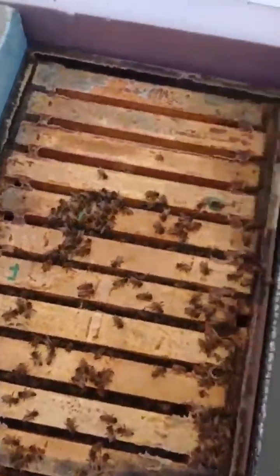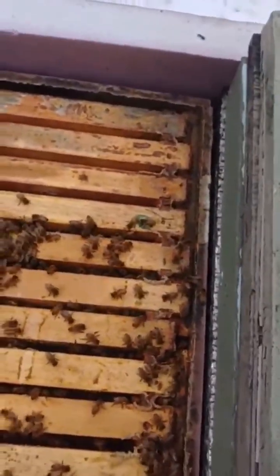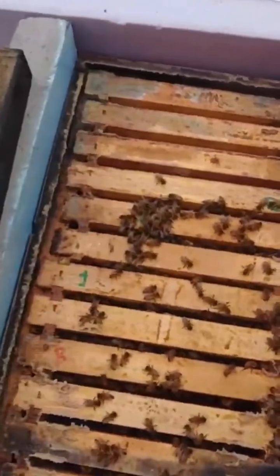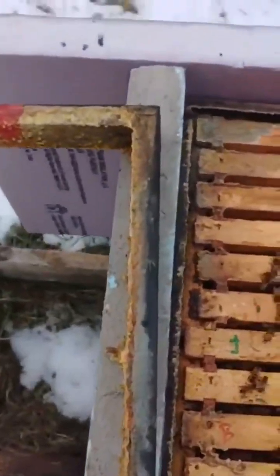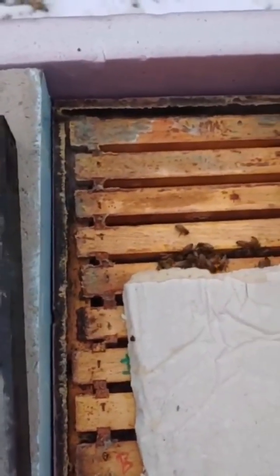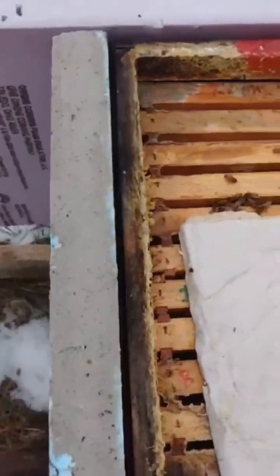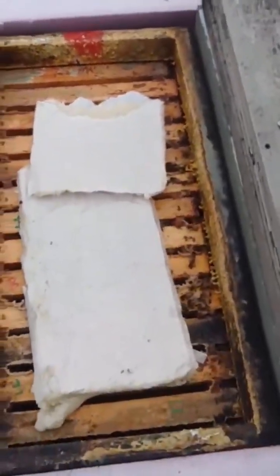These are my mini frames for some of my mating nukes. I usually try and overwinter some bees in there so that they'll be populated for this year or next year. I thought they were dead earlier, but they're still going strong. That's good to see.